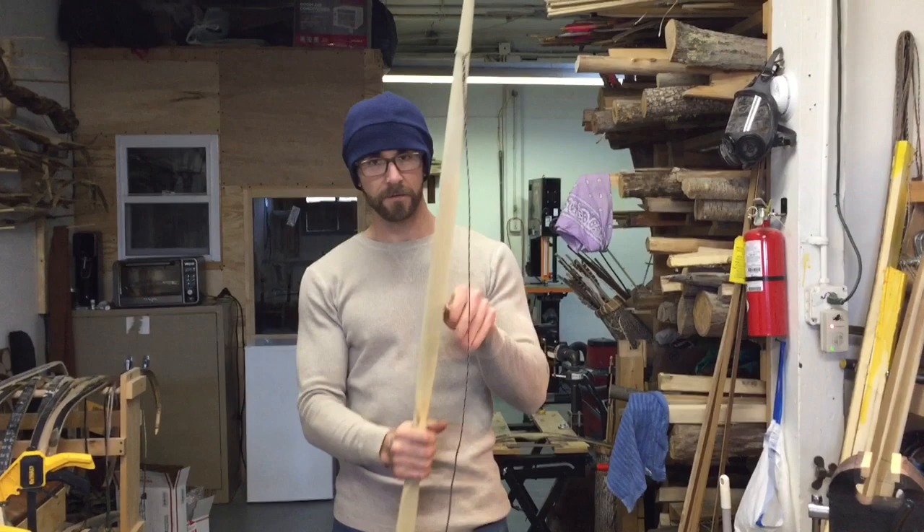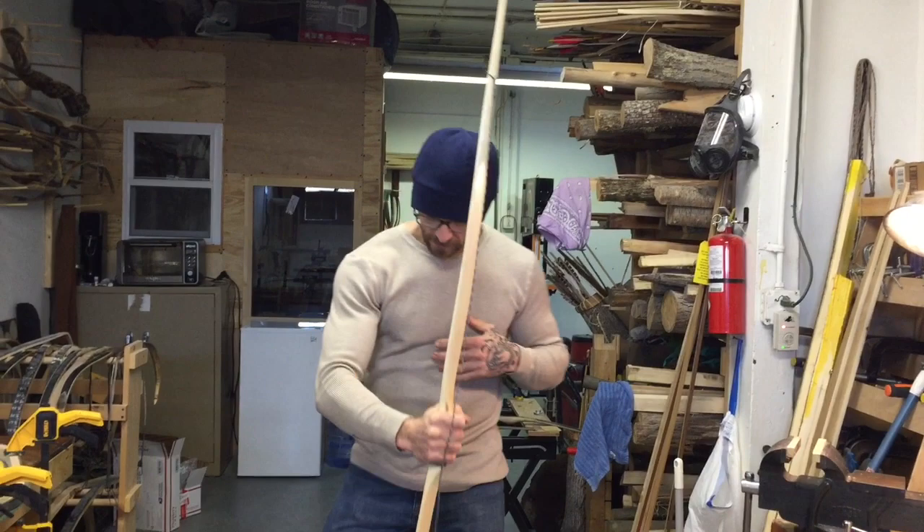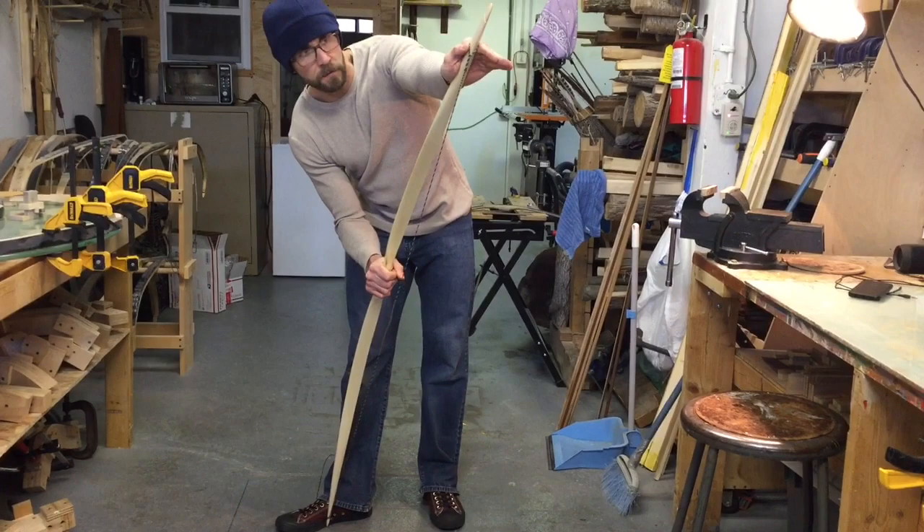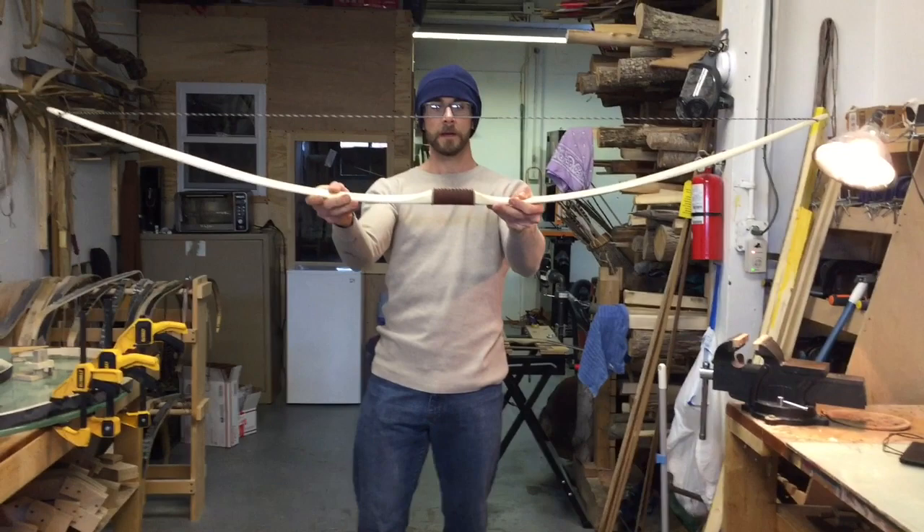So to string it, there are two different ways. One is you take the bark side and make it face towards you, and you hold the handle, and you put the tip down here by your foot. You push with your top hand on the top limb with the string right here underneath your hands, and then you just pull the bow towards you and slip the string right into the mouth. Just like that.